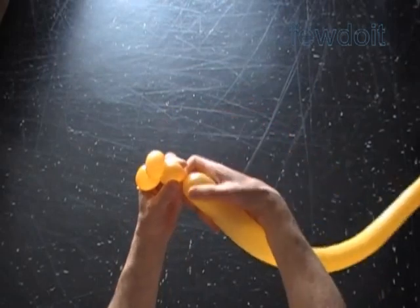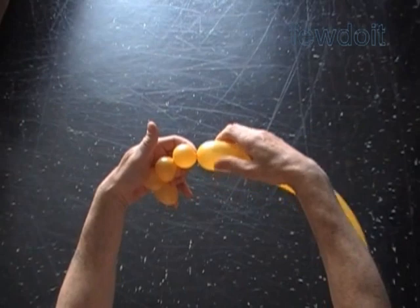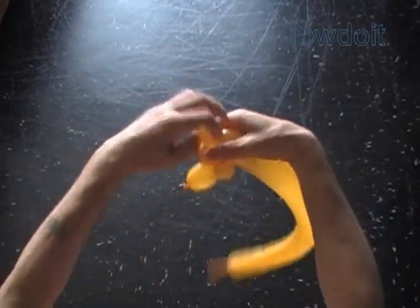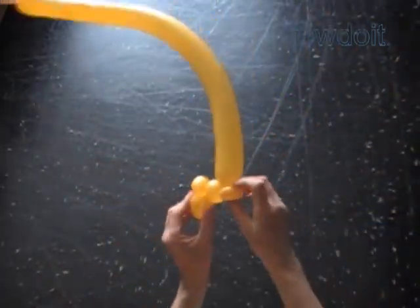Twist the third about one inch bubble. Twist the fourth soft about one inch bubble. Lock both ends of the fourth bubble in one lock twist. We have made the left bottom corner of the letter D.